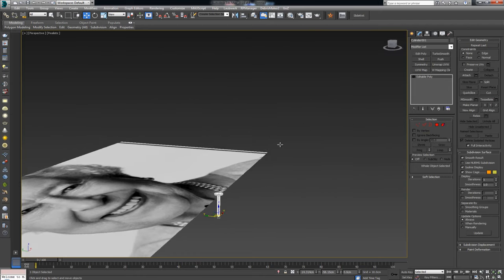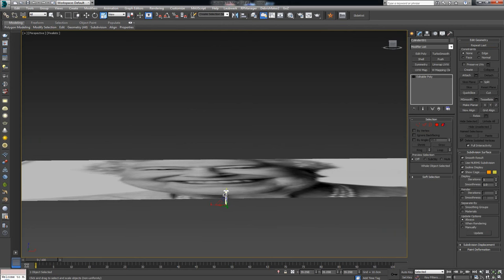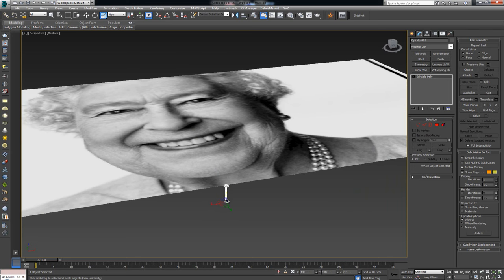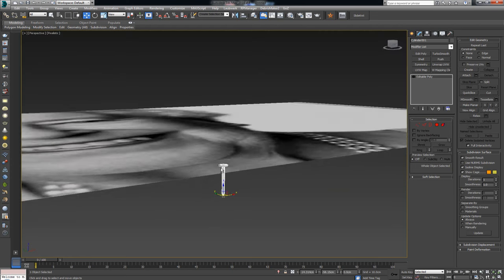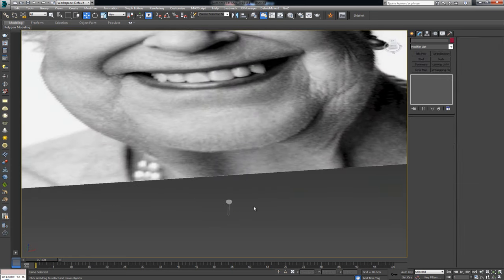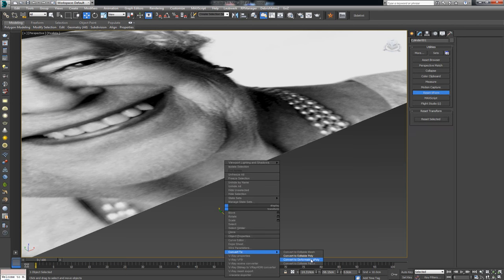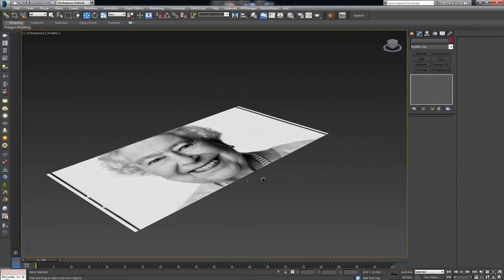The nail might be a bit too big so I'll scale it down and skew it up so it's a bit taller. Just make sure the size fits the image. Once done, I'll use Reset XForm because I scaled it — I don't want any issues down the road. So now we have two things: the base to scatter on and the geometry to be scattered.